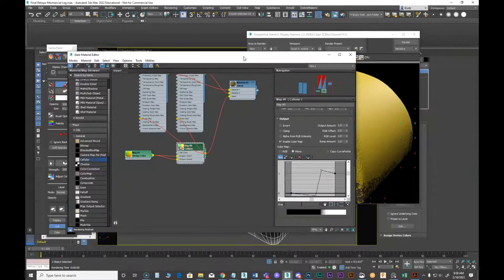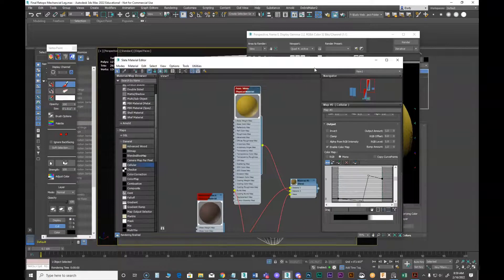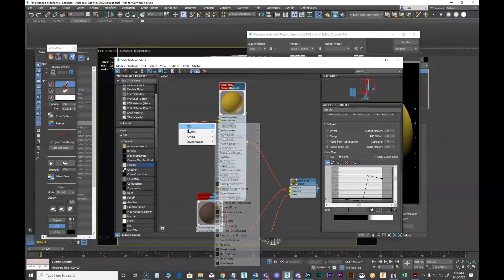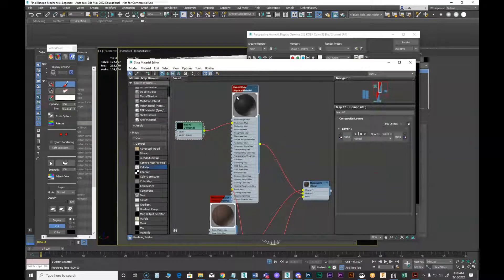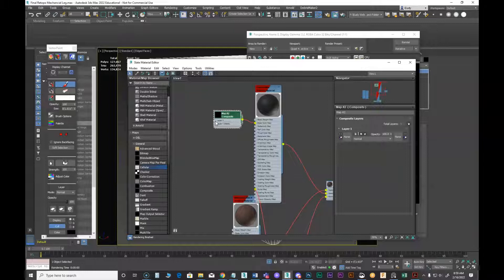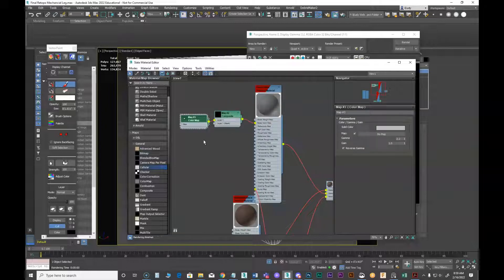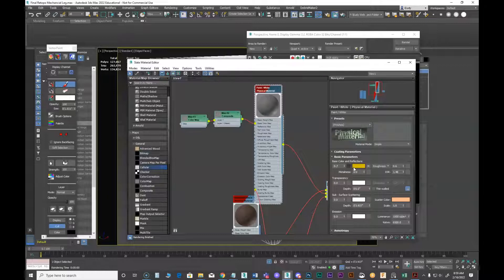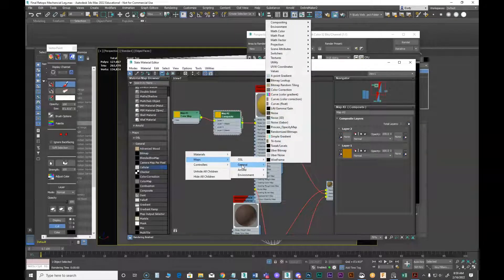Now I'm going to come back to my shaders and start manipulating the paint. On the base color I'm going to add a composite node so I can stack things on top. In the first layer I'll put a color map — I copy this yellow color and put it in here, making sure gamma is set to one so it matches what it was before. Now I can add additional layers on top of it.